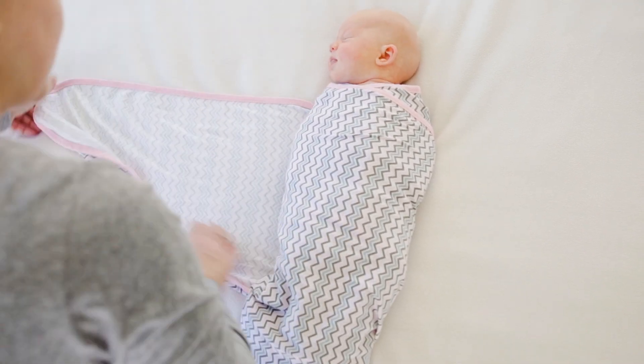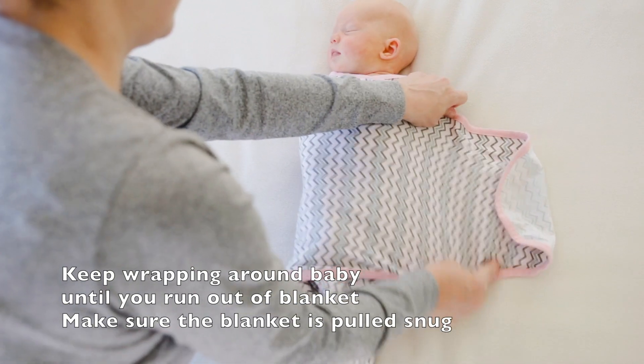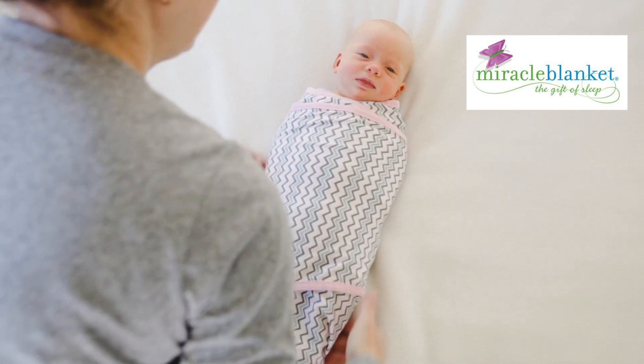Because Emily's still quite small, there's some extra fabric, so wrap it over again nice and snug. There we go.